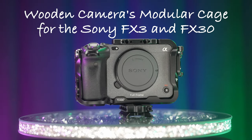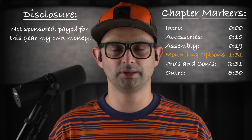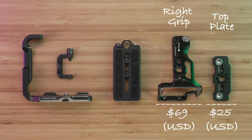Today we're talking about Wooden Camera's modular cage for the Sony FX3 and FX30. We'll look at each accessory, cover assembly, and discuss pros and cons. The accessories covered in this video are the L-style cage with ARCA Swiss plate and HDMI cable clamp, the right grip, and the top plate.